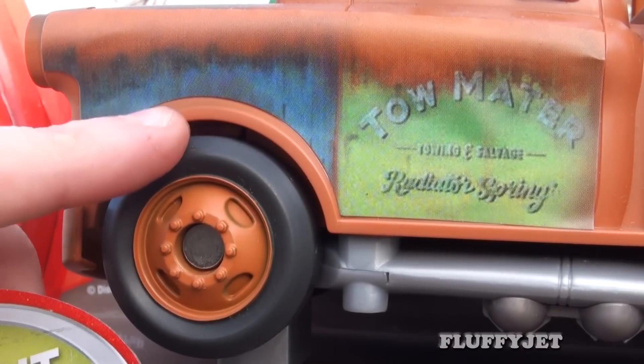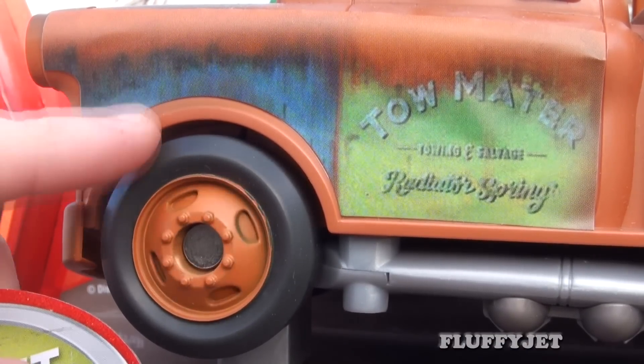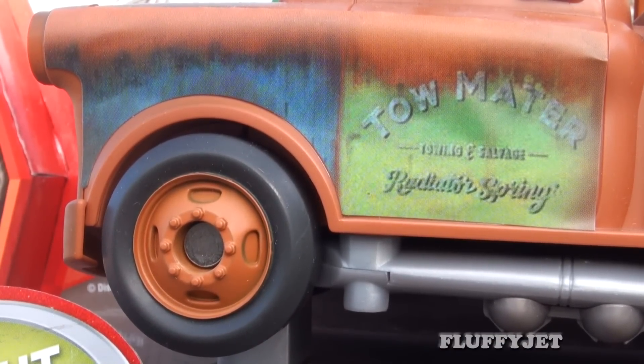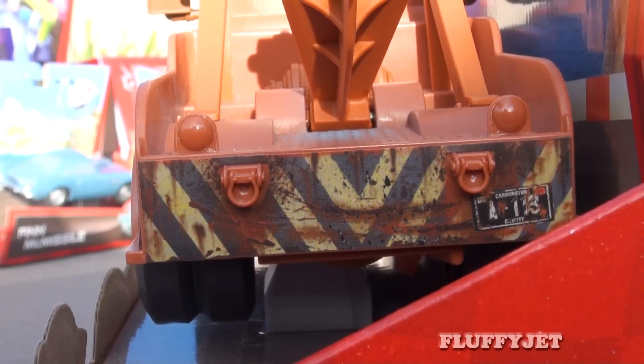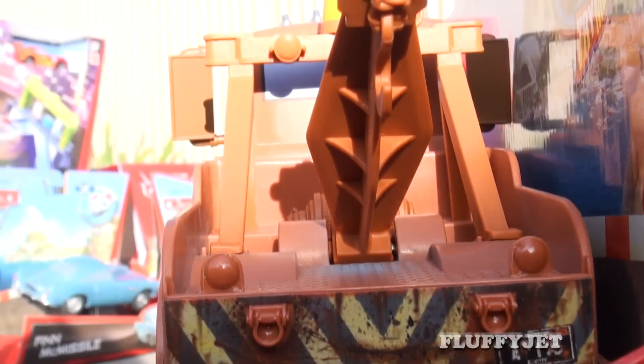Here's a sneak peek at the side panel graphics. As you can see, the wheels spin nicely. The back side panel also looks cool. Have a look at that. The detail on the rear panel graphics is excellent, and here's a rear view of the towing device.